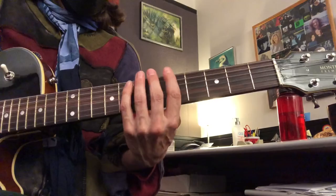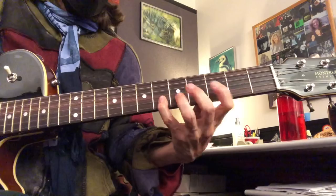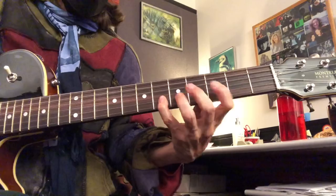You can do the pattern that shifts positions. And of course, the whole time I'm doing alternating picking — it really helps build the coordination, dexterity, and strength in both hands.